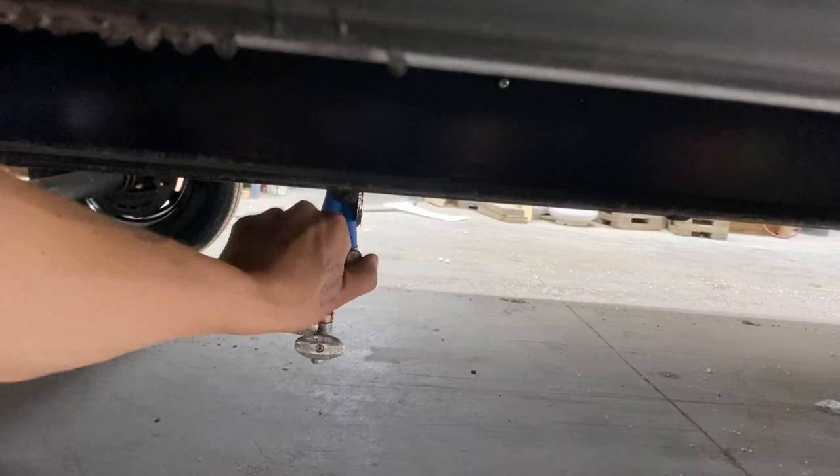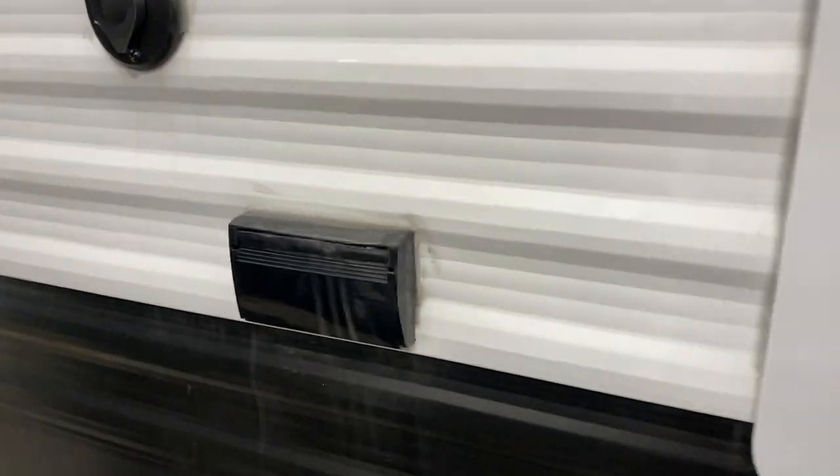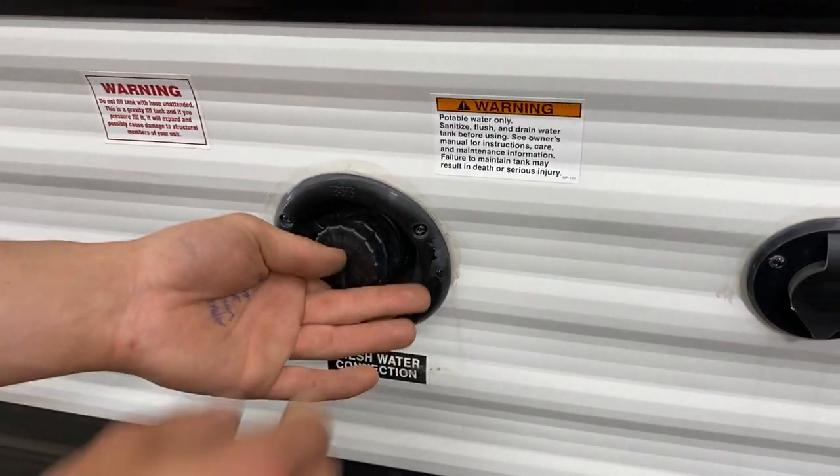The short valve beside them is the drain for your fresh water tank. Filling that fresh water tank is done right here — pop that cap out, put your water hose in there, turn on the water, and it fills up the tank.